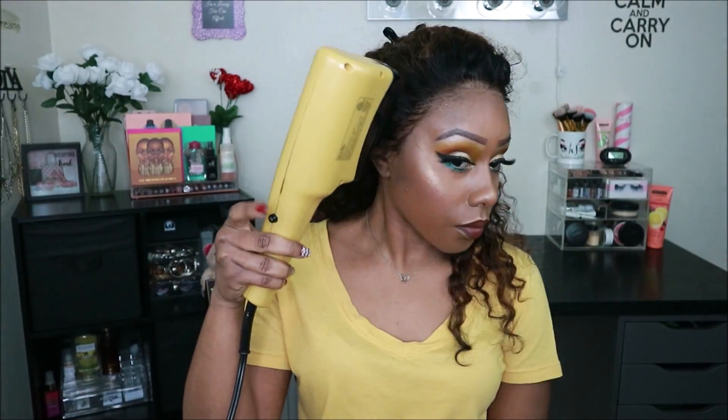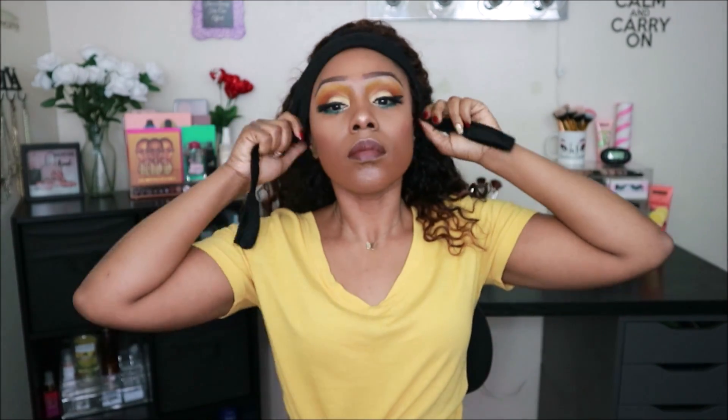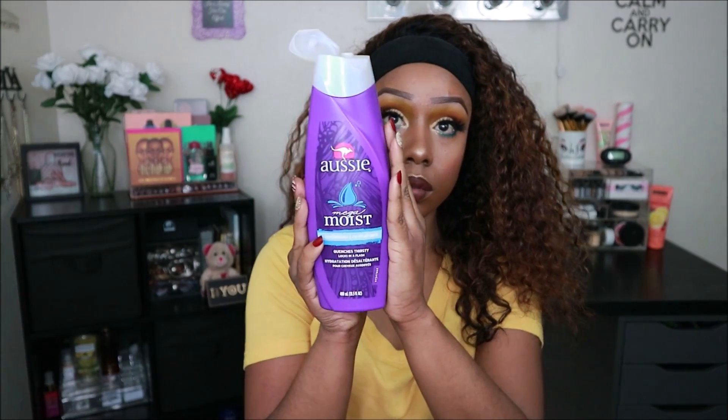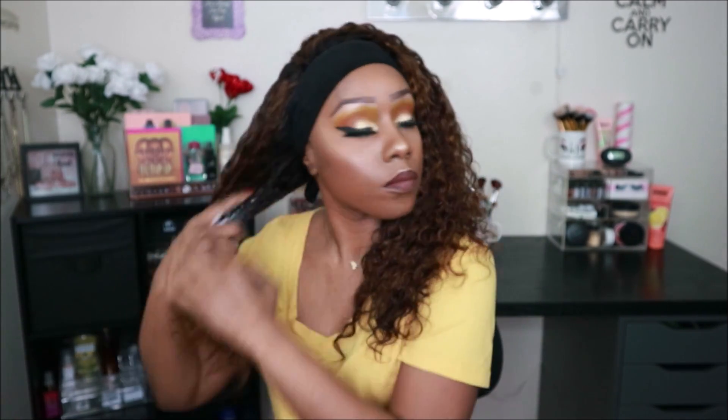As you guys can see, the hairline on this wig looks amazing — they did an awesome job at pre-plucking this unit. Right now what you see me doing is applying my wig grip because I find that it helps the wig lay down seamlessly. Before I go quiet, I want to give you a couple details: this is DYHair777's Brazilian Deep Wave lace front wig, 180% density, in 16 inches.